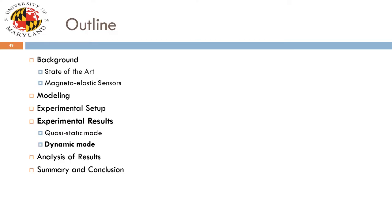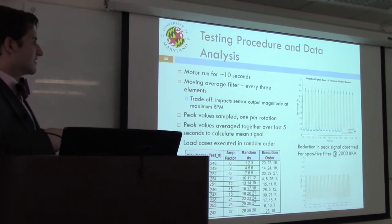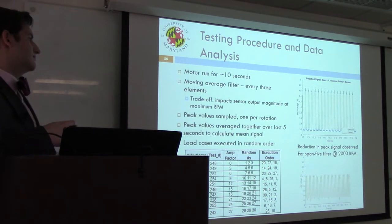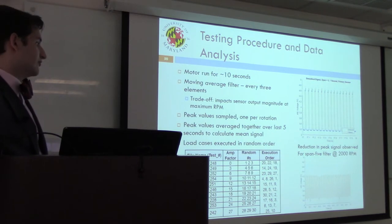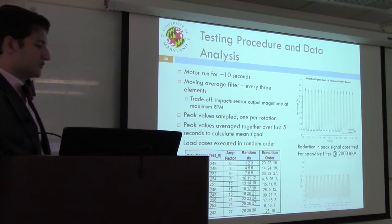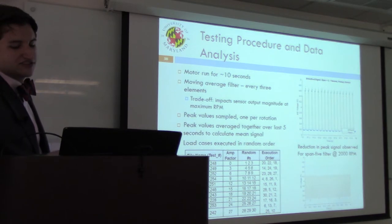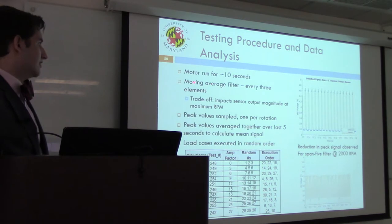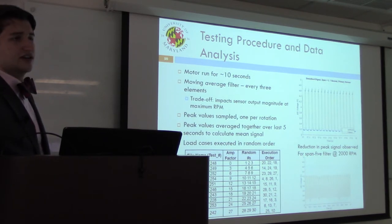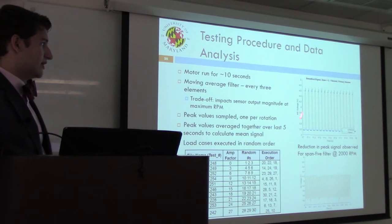Moving on to dynamic results: tests were run for about 10 seconds at a time to ensure the brake did not overheat. Once per rotation, the peak signal was recorded, and all peak values were averaged over a five-second window to provide a mean signal for given input conditions of RPM and applied torque. A span-three moving average filter was implemented to eliminate outliers. A span-five filter was also considered, but resulted in a large reduction in signal output, particularly at 2000 RPM.